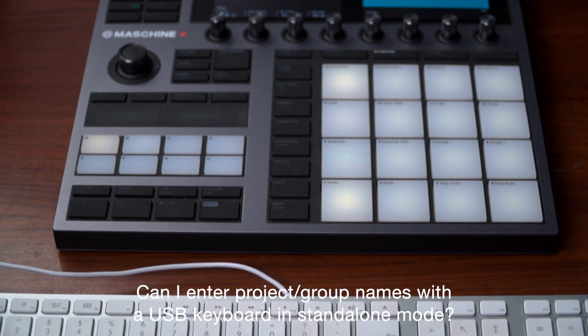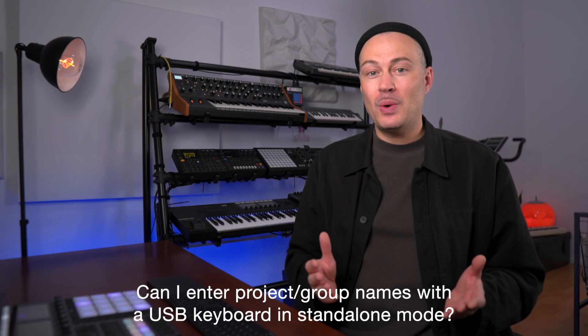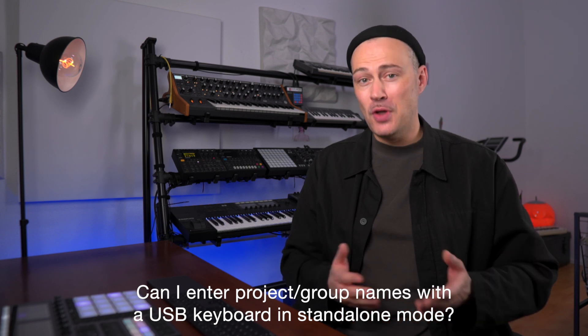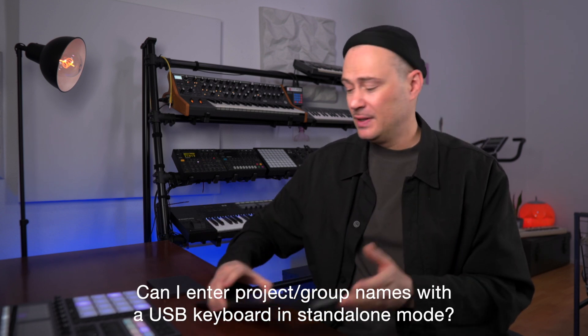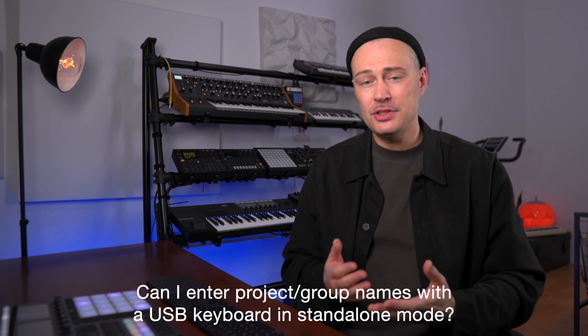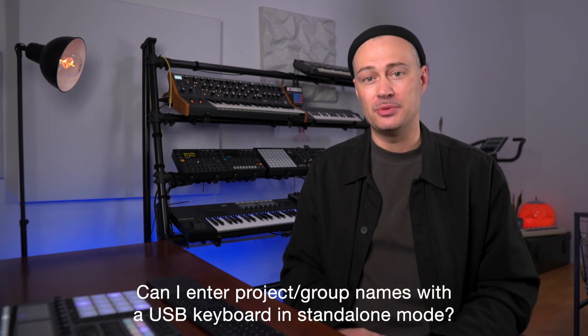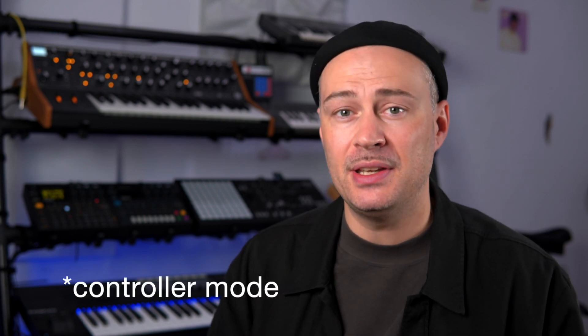Can I connect a USB keyboard to type in project names? The answer is no. You cannot connect a USB keyboard as in a typing keyboard to Maschine and enter names. In standalone mode you have to use the 4D encoder to do that. But if you connect Maschine Plus to your computer and use it in standalone mode you can of course type in names with your computer keyboard as usual.